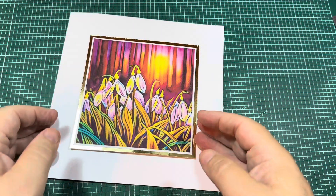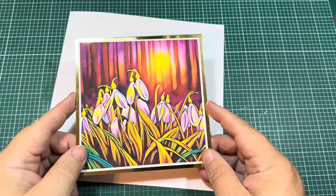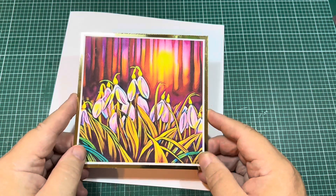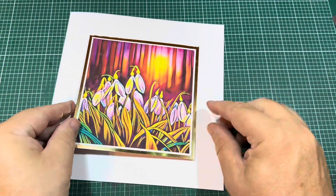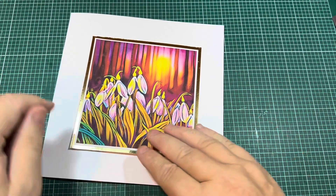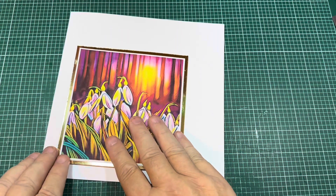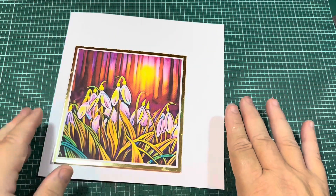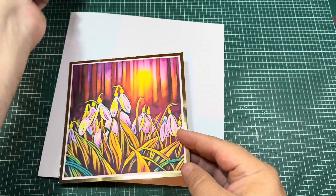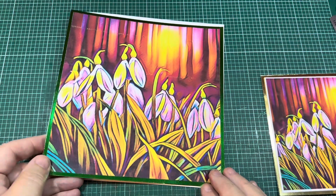What I did with that topper is I just cut it out and then stuck it to some gold card, and I think just on its own like that would make a beautiful card, wouldn't it? Or you could have it up in the corner and put sentiments or strips of the backing paper. But I've chosen to take the main design here.